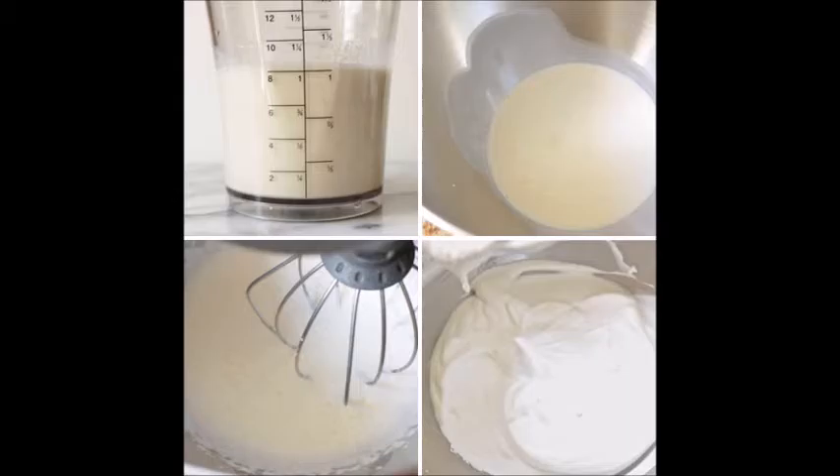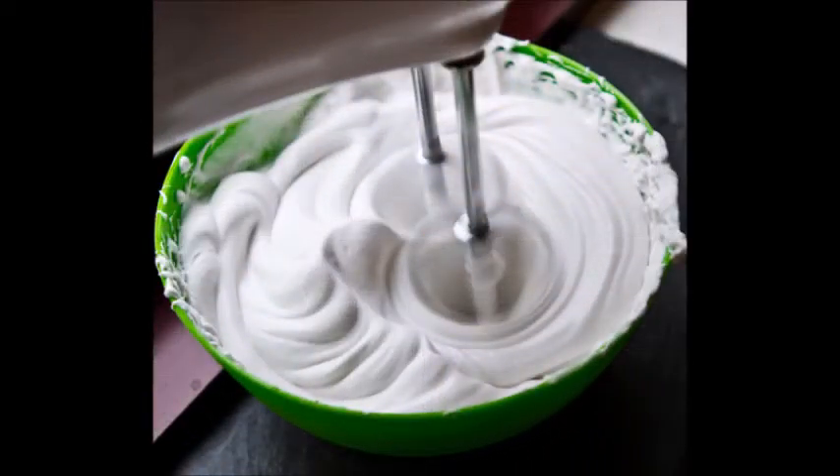Add vanilla and powdered sugar. Next, measure out ½ tablespoon of vanilla and add it to the milk mixture. Then measure out ¼ cup of powdered sugar and add that to the milk mixture. Whisk the vanilla and powdered sugar in with the milk mixture until there are no lumps. Keep in mind that you can always use a different kind of extract for a different flavor — for example, you can try lemon, maple, almond, or coconut.